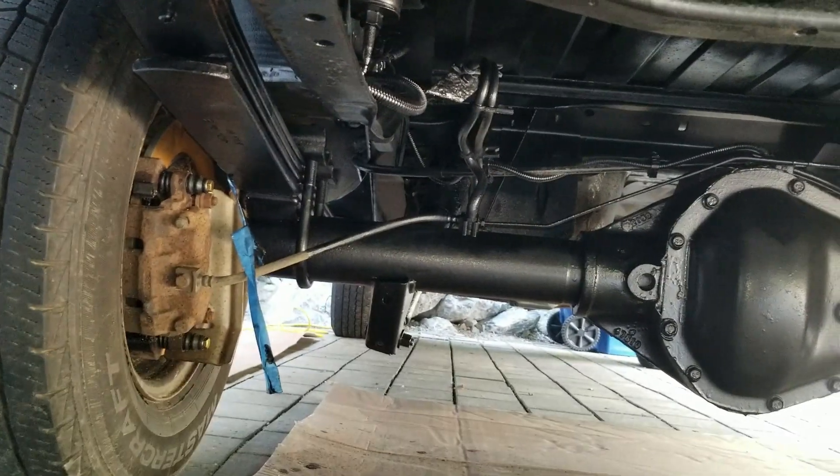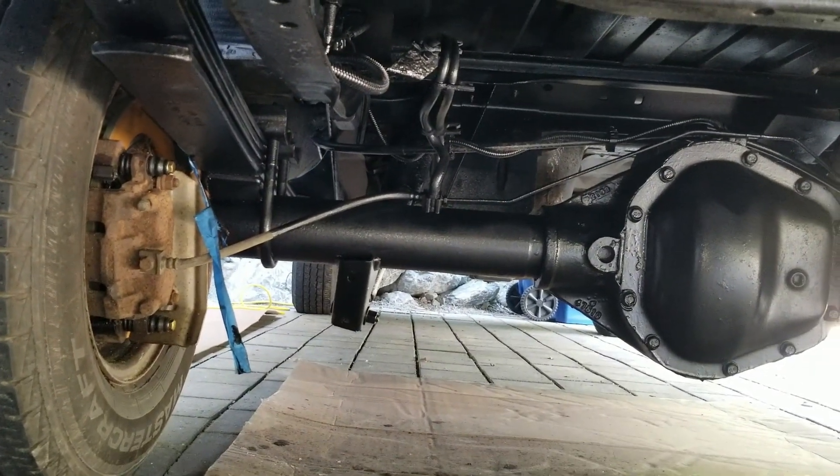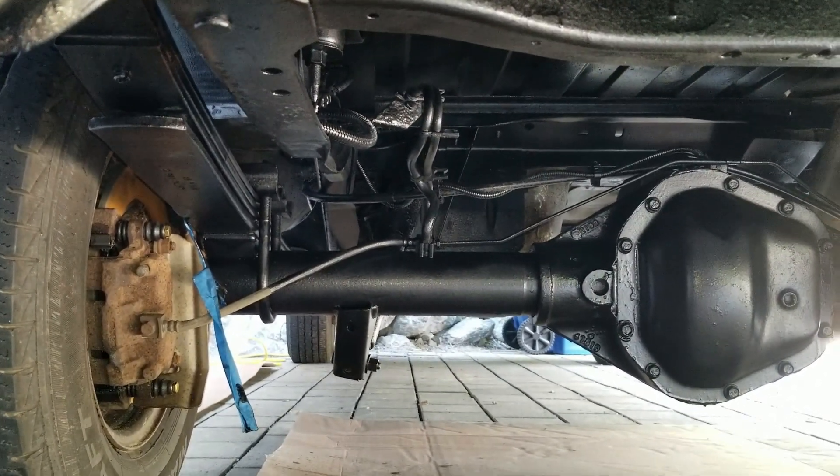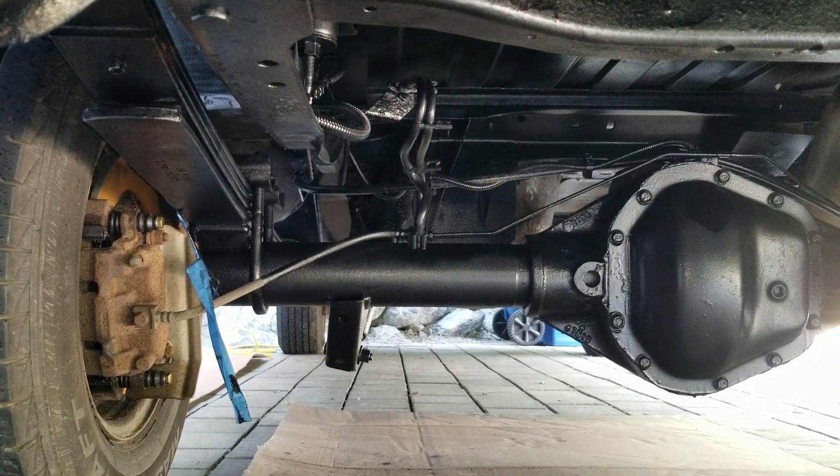Now in front of the rear axle I'm going to do rust cutter, and then we'll probably stick with the Rustoleum for a top coat. We'll see how that works out — maybe we'll do a follow-up in a year.